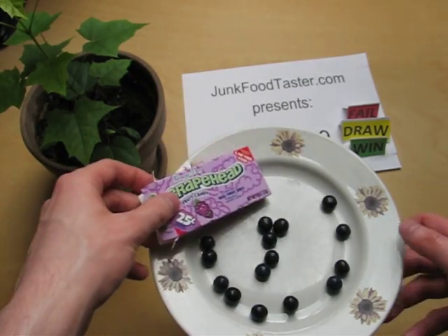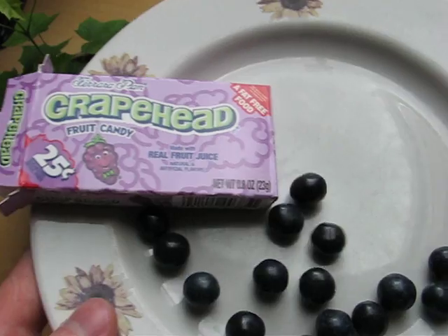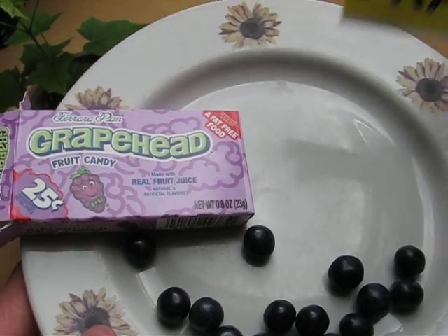So I give Grape Head — these little funny marble-like rock candies — a solid rating.